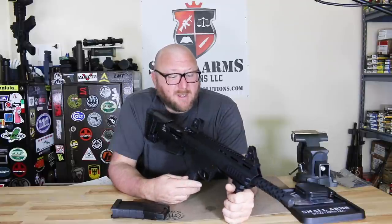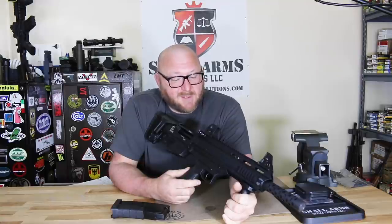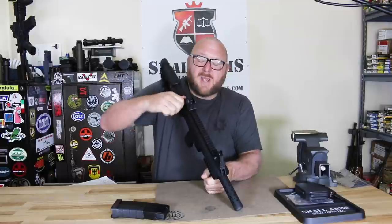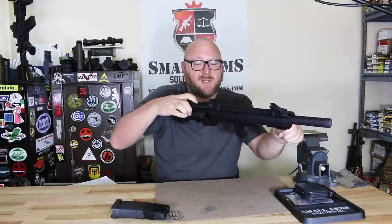Now let's go over the shotgun. It has some unique features — a lot of M16/AR-15 type features. First, we'll look at the cocking handle. The cocking handle is a T-style cocking handle, very similar to that of an AR-15/M16.